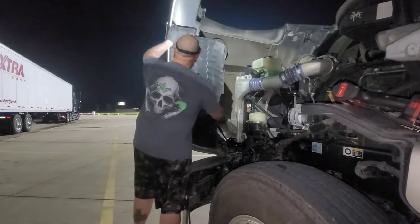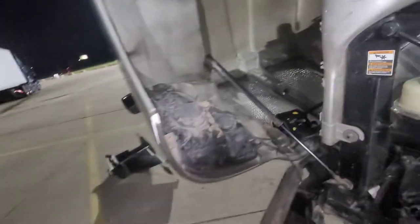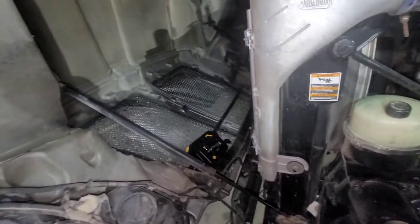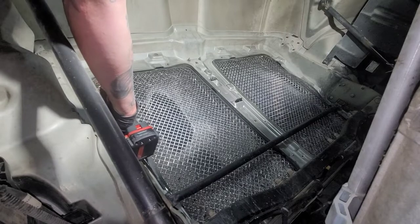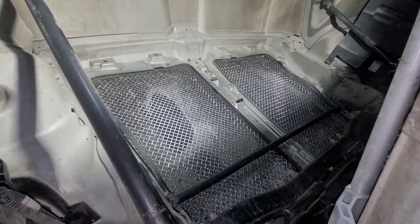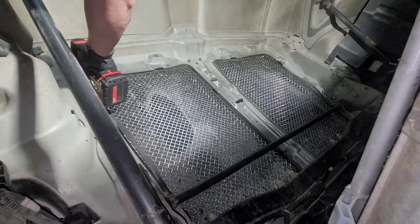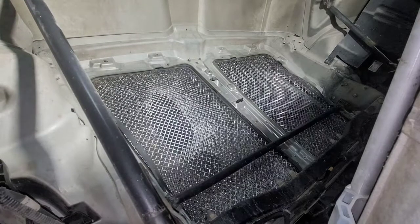Let's remove our fender liner. We have our headlight housing out — that's much better access to get up in that area. Let's get set up with the camera. Okay, we've climbed up, let's go ahead and start. I'm also going to do another video on replacing the grill and the grill surround because my grill is broken and starting to fall off. We'll go around the horn.